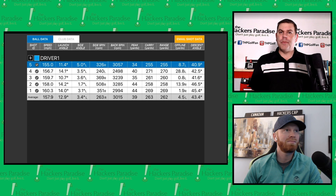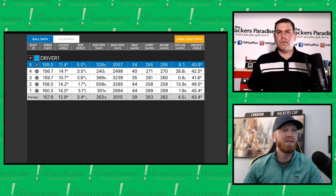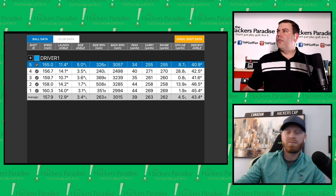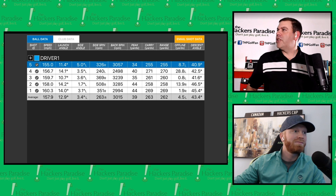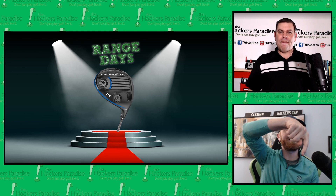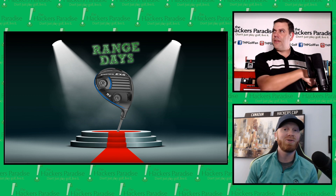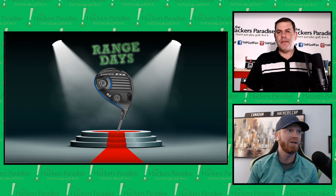We have people on the THP forum playing it and most really like what they're seeing. I've only taken five swings total, so I don't have extensive personal feedback yet, but I'm looking forward to it. Three drives are almost identical in launch, ball speeds within two or three mph of each other despite being in different spots on the head. This driver consistently provides a very consistent experience.